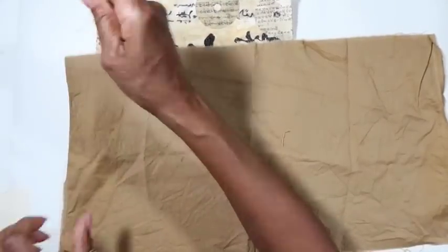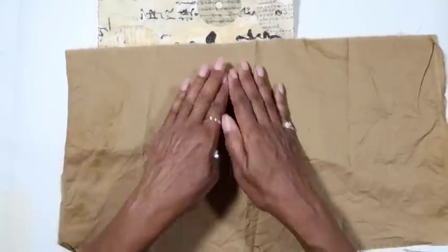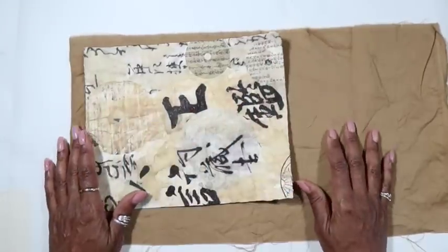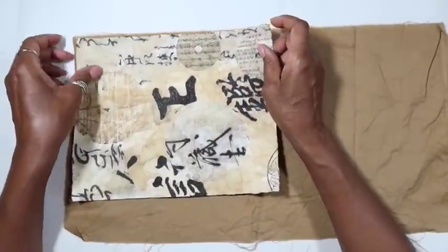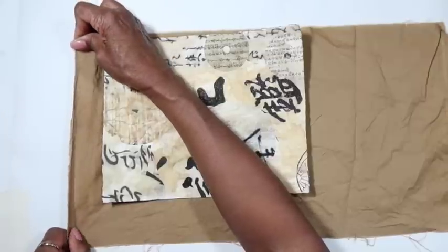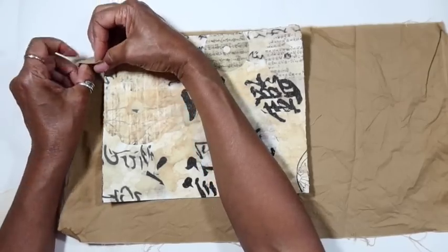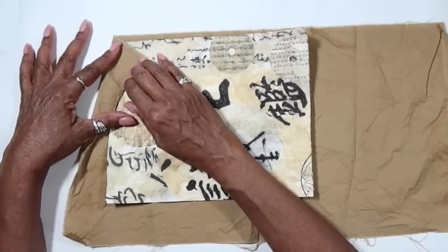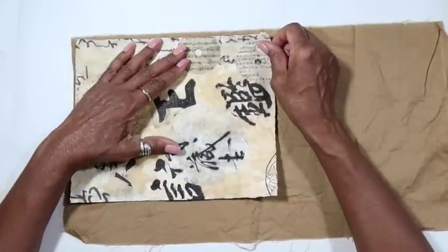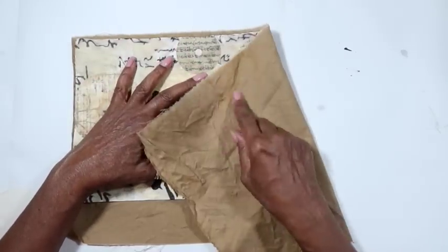I'll do the cover and then stop the video, come back once it's dry, and we'll go on with all the other pieces. This is just a cotton fabric that was already a coppery brown color, and I also coffee-stained it a little bit more. I want these edges to extend beyond my paper because this is going to be the outside of the book — the paper will be on the inside.